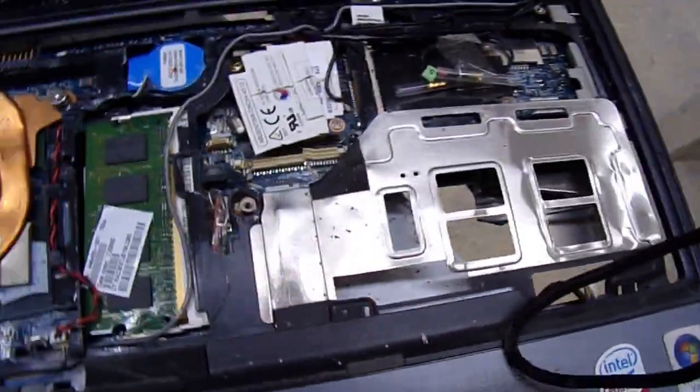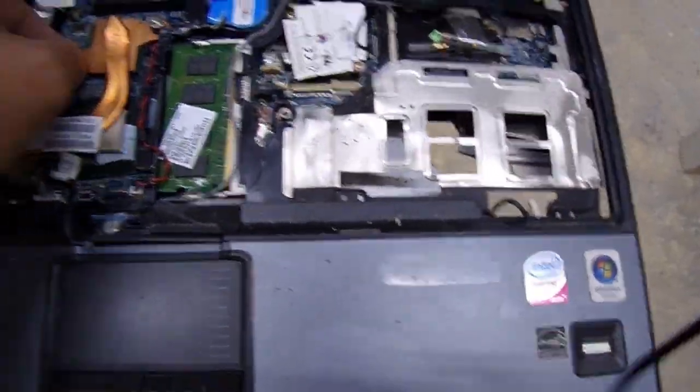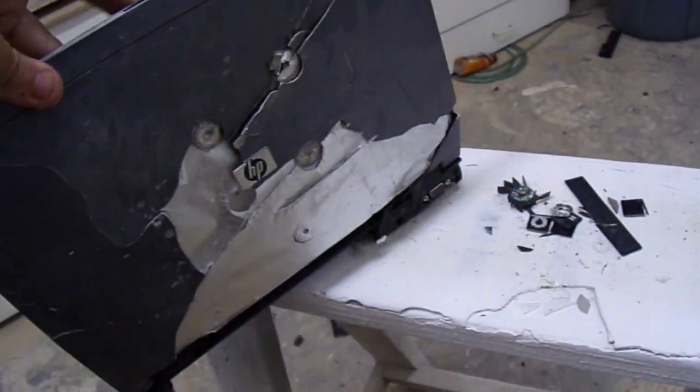There's all the central computer components and stuff. Those screws are just coming out. I think it's electric — I think that's it. The battery blew off. But holy shit, it did some destruction, man.